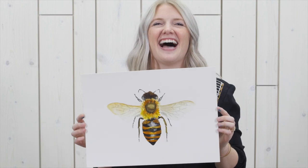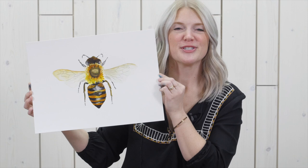Hi everybody, it's Sarah Cray with Let's Make Art. This next week we are painting a honeybee, so tune in on Tuesday night at 7:15 Central Standard Time. But for now, here's a preview.